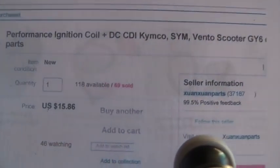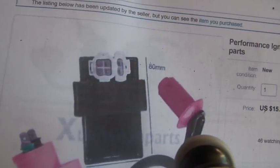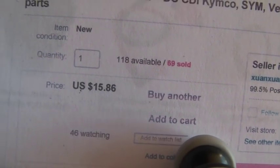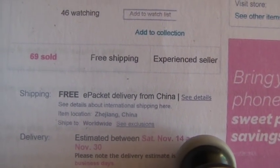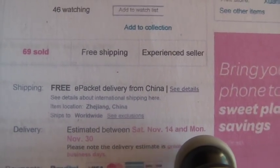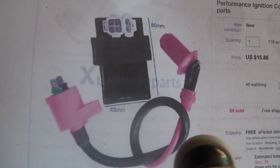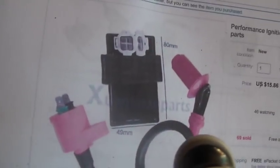The parts that are a little more interesting to find: I bought this coil, and it came as a matched set with the CDI unit — I like that it's a matched set. You guys can see it's a little less than 16 bucks — $15.86. This was a buy-it-now e-packet from China; it takes about 16 days, two to three weeks. I only bought one of them, so that's the CDI unit and the coil.